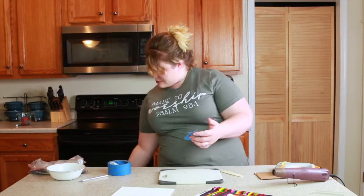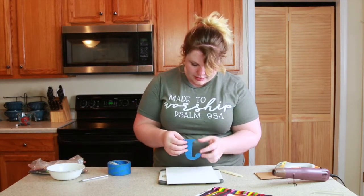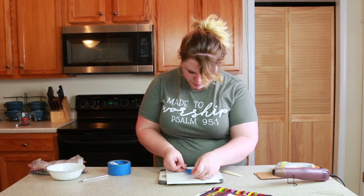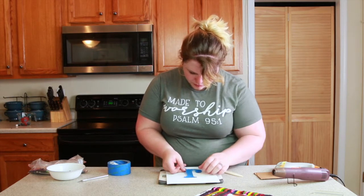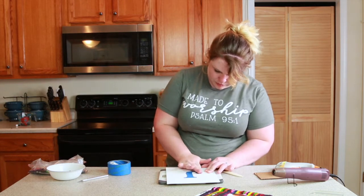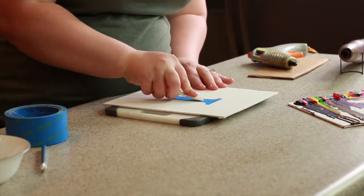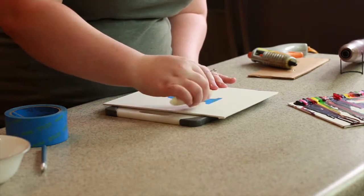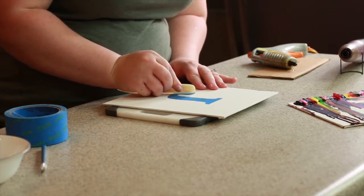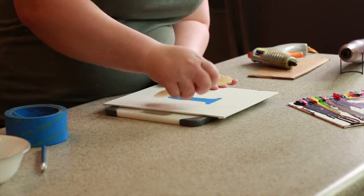When that is complete, you are now going to put it onto your canvas wherever you want it to be. Make sure it's good and firmly down. I'm going to use a tool — specifically like an envelope folder or card folder, but you can really use anything that's firm — to make sure this is all the way down.